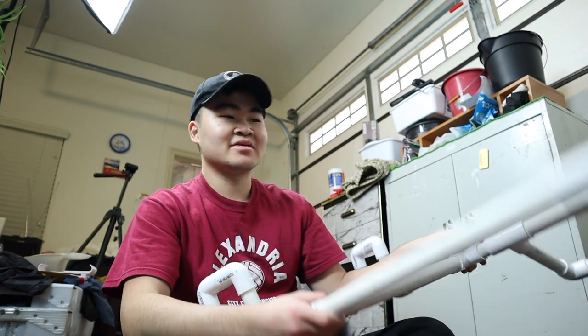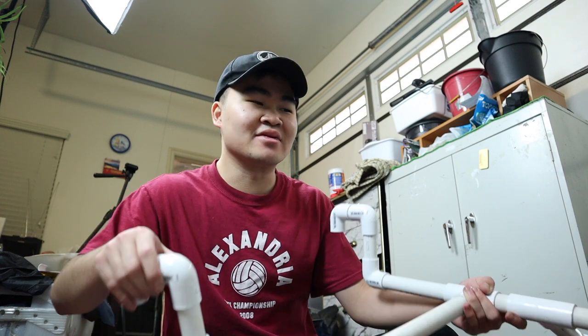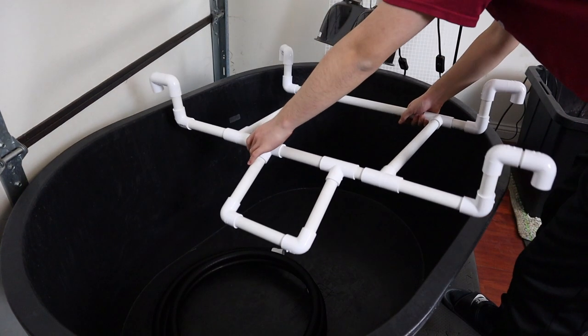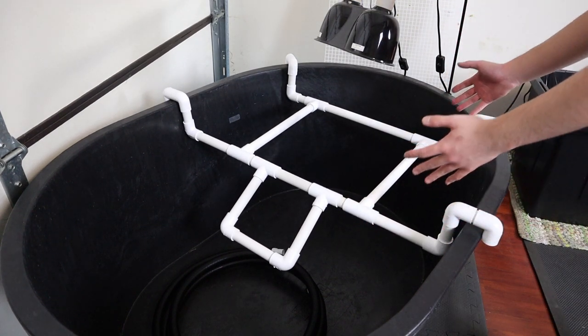After about two hours of trial and error we finally got it done! I'm going to put it in the tank just so you guys get a better look. Holy crap, I've never been so relieved — this honestly shouldn't have been that hard, but I just suck at building stuff. This better fit or I'm going to cry. Wow — that was a perfect fit!